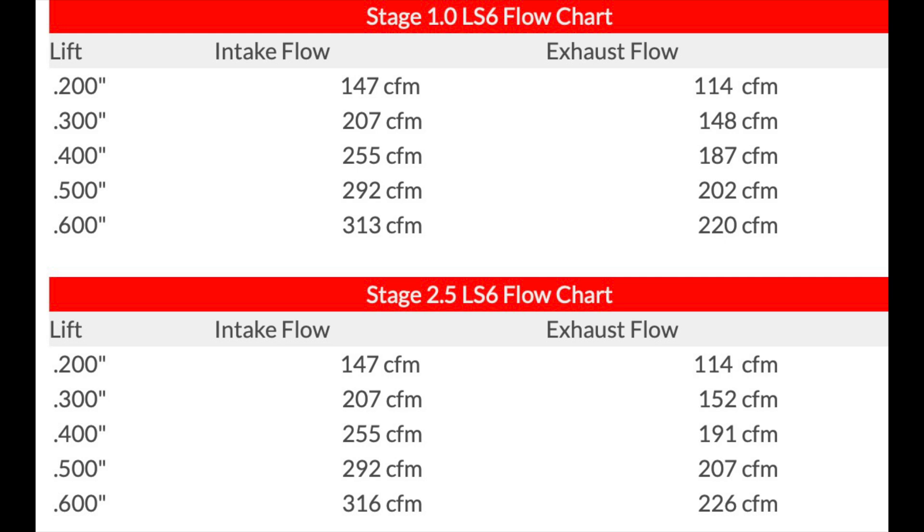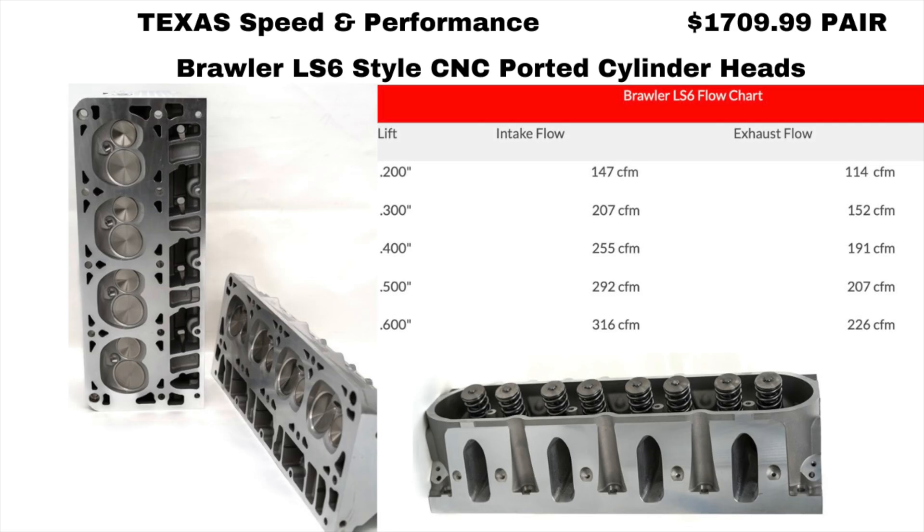Here's some flow numbers — they're pretty good. They can squeeze a lot out of a factory cylinder head. Next up is the Texas Speed Brawler LS6. I'm not sure if these are GM castings that Texas Speed buys and then CNC ports, or if they actually cast these heads themselves and then CNC port them — you'd have to email Texas Speed. Anyway, the price isn't too bad and the flow numbers are good. One thing to keep in mind: all these cylinder heads, with the exception of the LS1 Enforcer heads, flow more than a stock cubic inch LS1 would ever need. So any of these heads are going to be quite an upgrade.